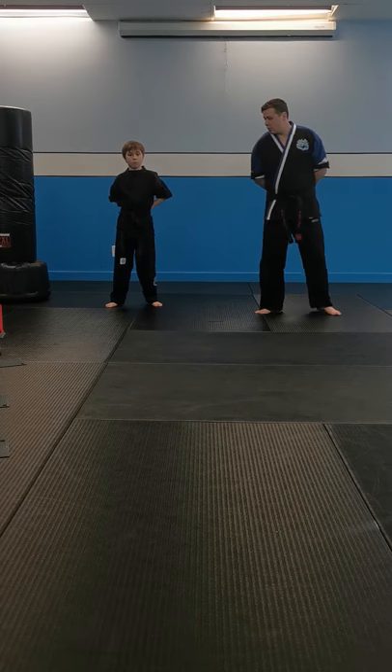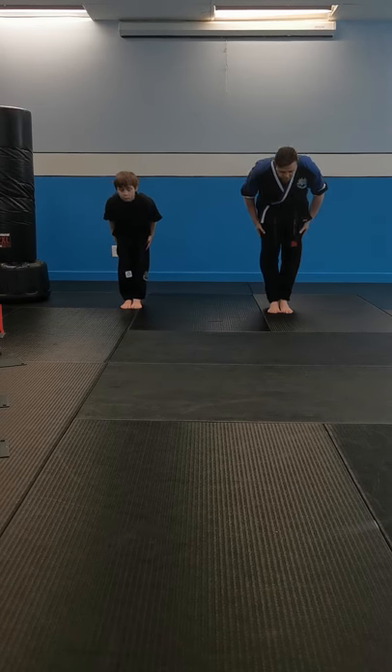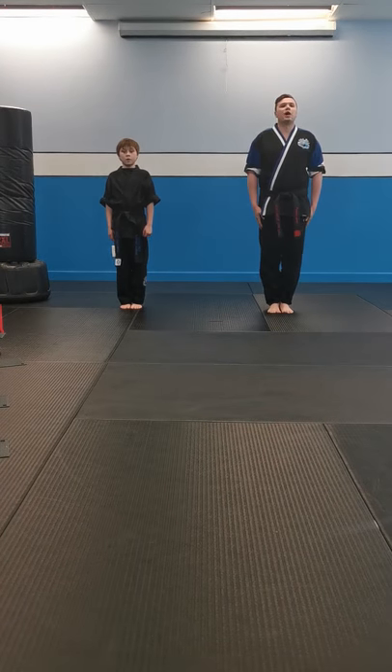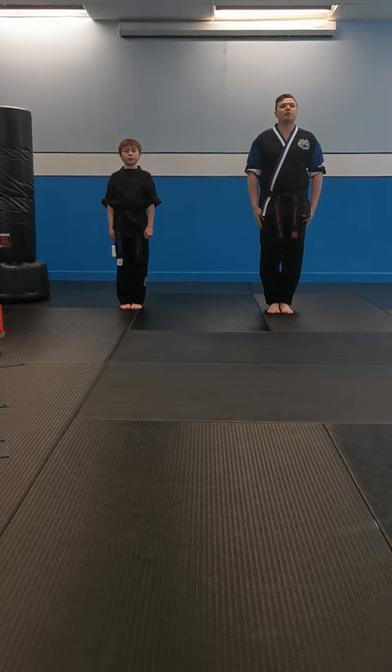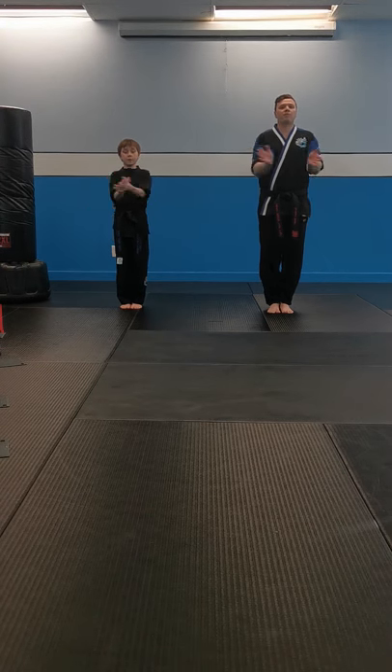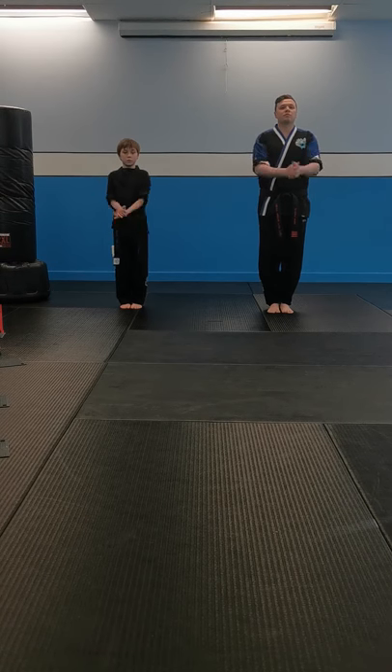All right, so we're going to go ahead and get started. We're going to do a quick bow and show position. Ready, class. Student creed: I will develop myself in a positive manner and avoid anything that reduces my mental growth or my physical health. I will develop self-discipline in order to bring out the best in myself and others. I will use what I learn in class constructively and defensively to help myself and my fellow man and never be abusive or offensive.